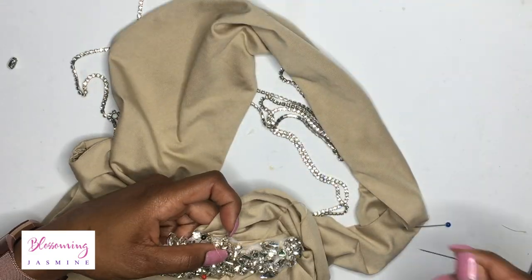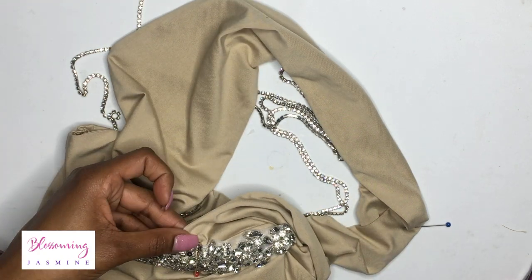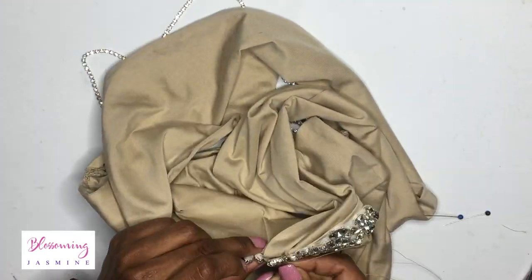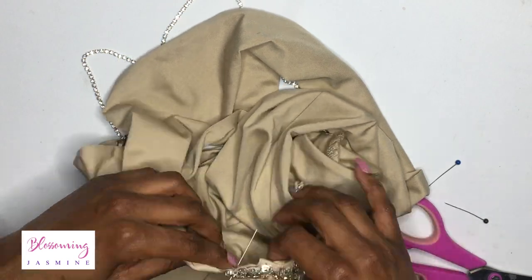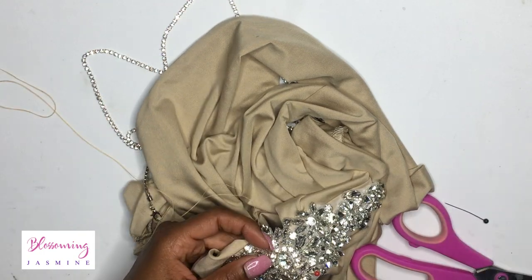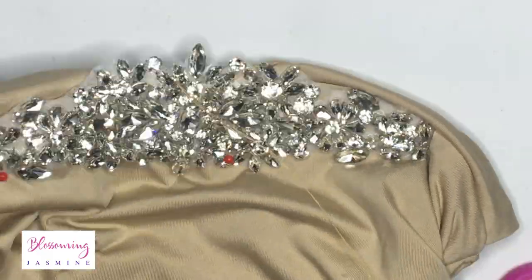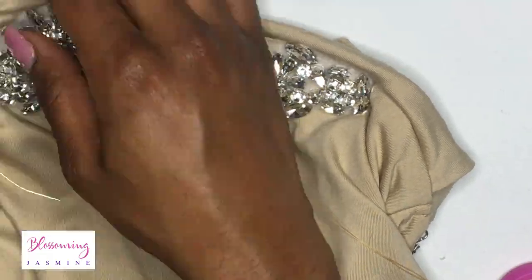I continue on and stitch around the edges using an in-and-out method. I stitch around the edges of the appliqué — throughout the top, the sides, and the bottom. As I go along, I remove the pins that I initially added and just stitch in the area where the pin used to be.